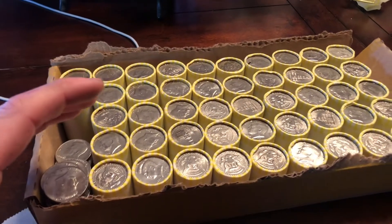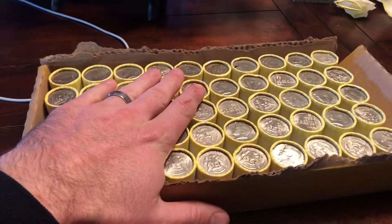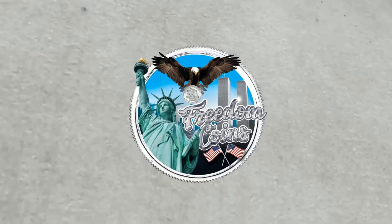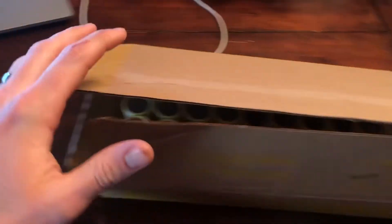You will not believe what I just found in our third roll. Kevin with Freedom Coins here — the setup looks a little different today.